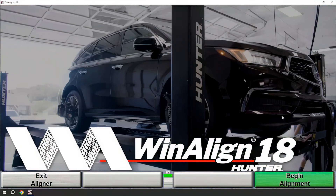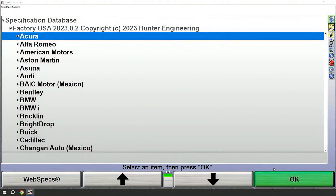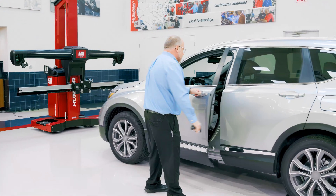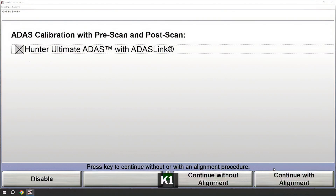At this point you'll see some very familiar screens. Here we'll begin alignment just like we would with any of Hunter's wind-aligned software. If we were going to do just a standard wheel alignment with no ADAS procedures, we could continue by picking a vehicle. However, for today's procedure we're going to do ADAS procedures. To initiate an ADAS procedure we'll need a VIN. I'm going to use the barcode scanner to capture that VIN and move forward. Once the VIN is entered you'll have a screen to confirm that we want to do that ADAS procedure. I will enable that ADAS procedure and continue without an alignment, though we could continue with an alignment if that were part of our procedure.